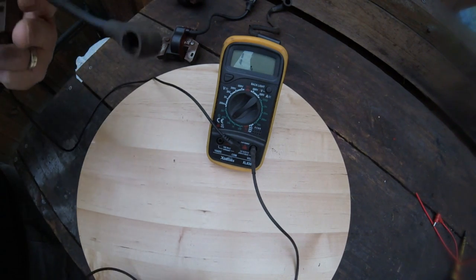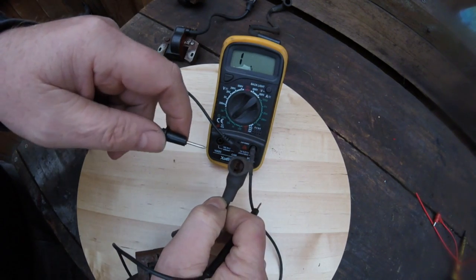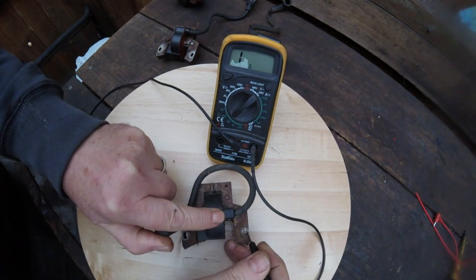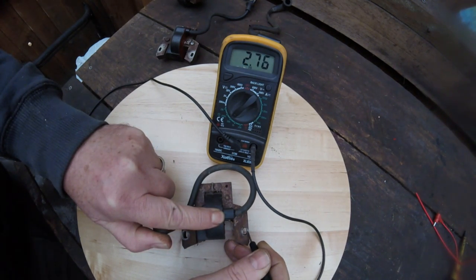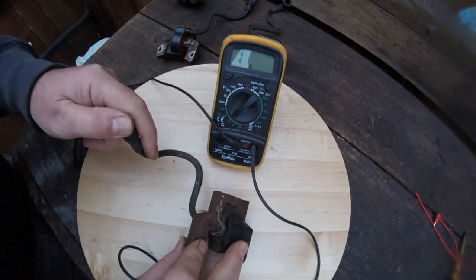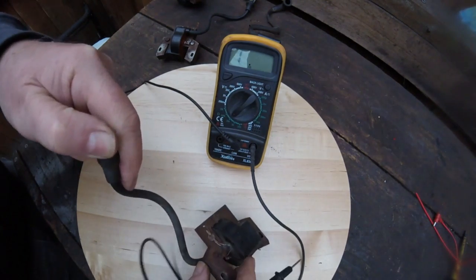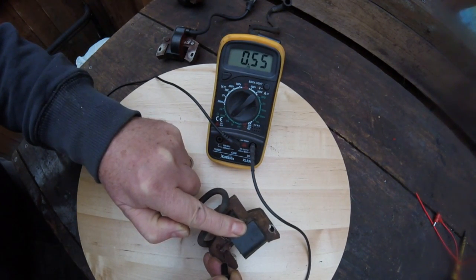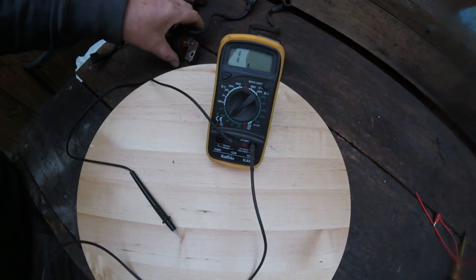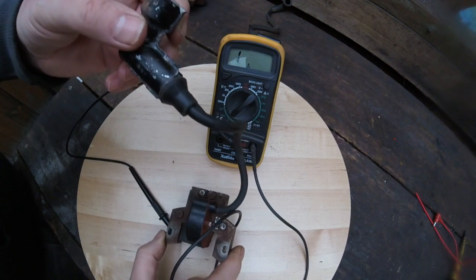This one is also a Briggs & Stratton. It's a bit dirty inside but give it a little scratch, touch the negative bit, and you've got a reading of 279 — so 2,790 ohms. Also on these Briggs & Strattons you have a primary which is the kill switch, so you can test that as well. Keep your positive prong and just check where the kill switch goes — it should give the same readings.